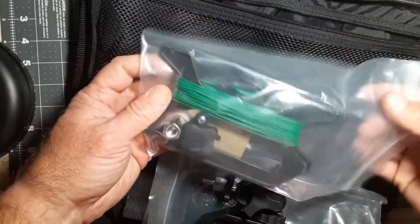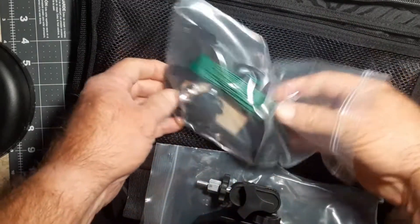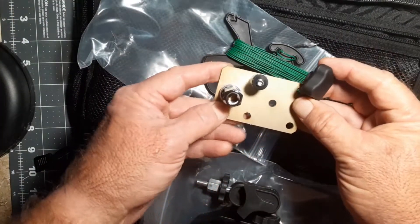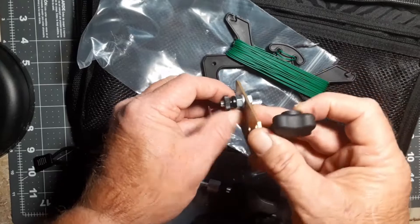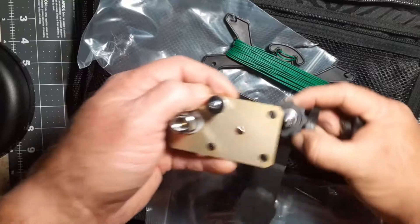There is our counterpoise, already on the winder, and the base plate. Obviously coax goes here, the antenna mounts here, and here's your counterpoise. One of these holes will be where you would put it.